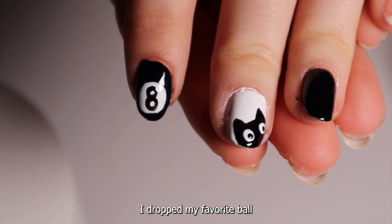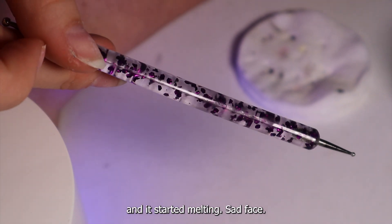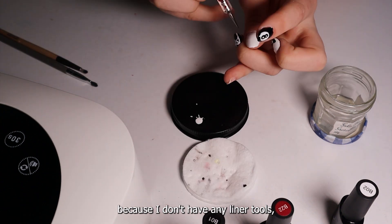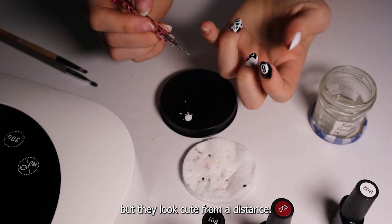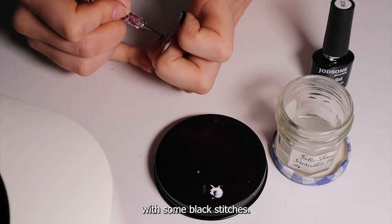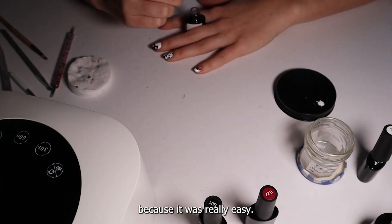In the process, I dropped my favorite ball-sized tool in a pool of acetone and it started melting — sad face. The spiderwebs look pretty iffy because I don't have any liner tools, but they look cute from a distance. I went over a classic French tip with some black stitches, and I changed my thumb to Jason's hockey mask because it was really easy.